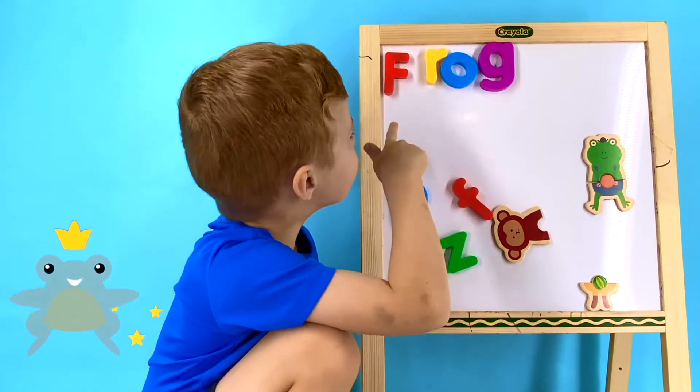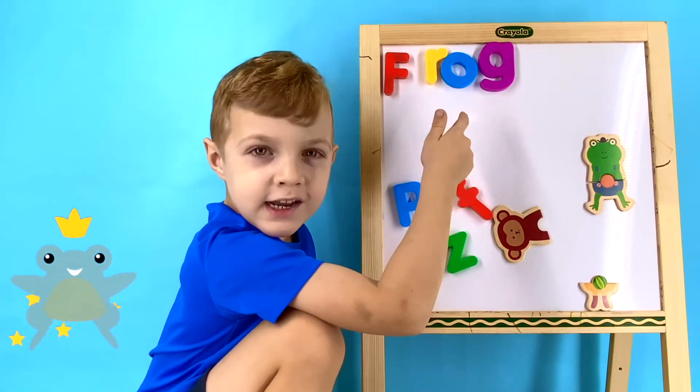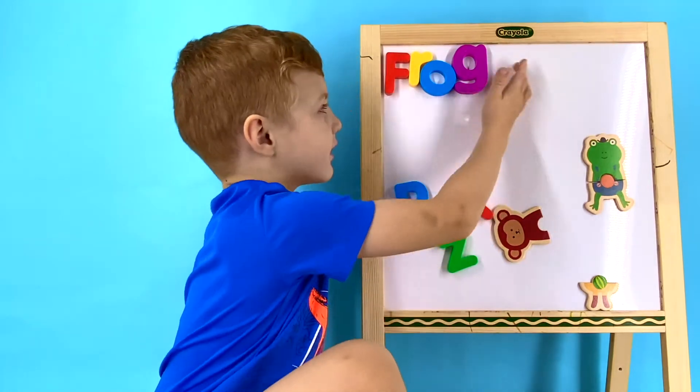Can you tell me what letters are in frog? F, R, O, G. Great job, Wyatt! Let's clear it off and start with our next word.